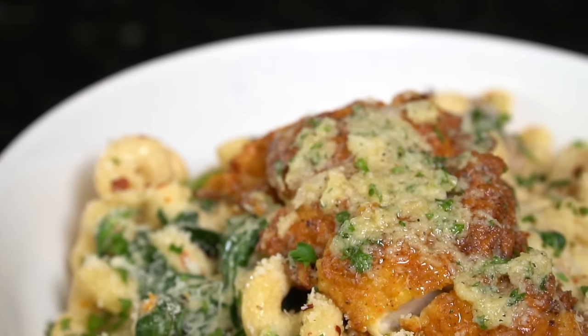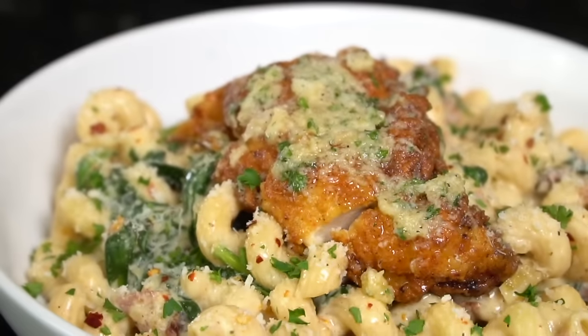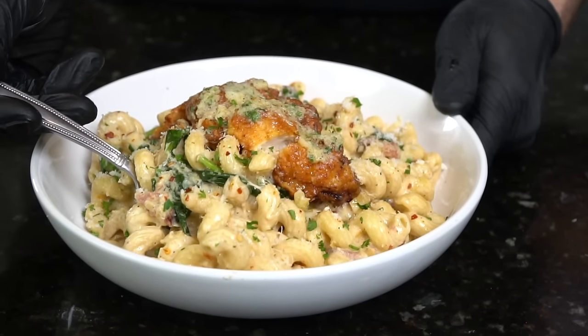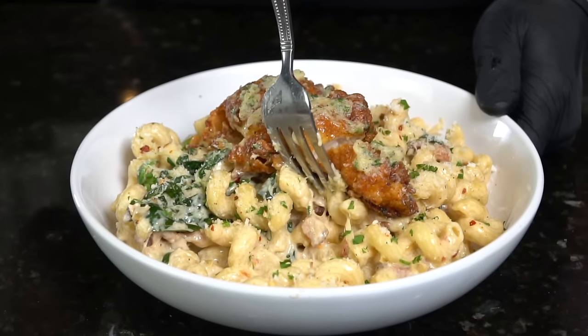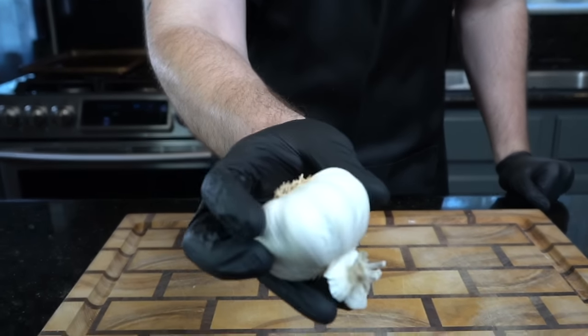Welcome back, guys. I know it's Thanksgiving, but eventually you're going to get tired of those leftovers, and I have a recipe you need to try. Today I'll be showing you how to make this creamy garlic parm chicken pasta. Before we do that, please take a quick second to subscribe to the channel and hit that bell to enable notifications. Meet me in the kitchen — let's make it happen.